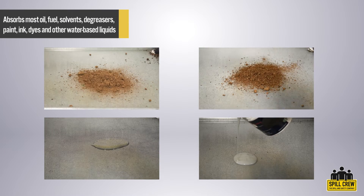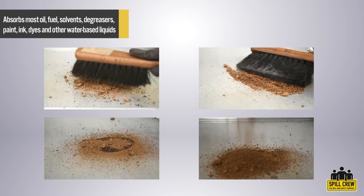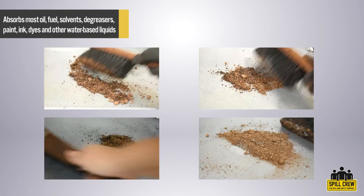Budget Zorb is able to absorb oil, fuel, solvents, degreasers, mild acids and bases, paints, inks, dyes and other water-based liquids on contact.